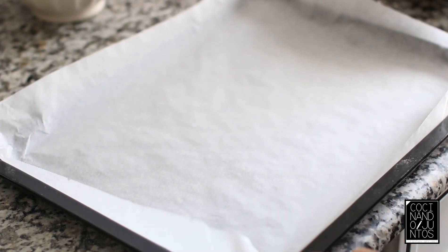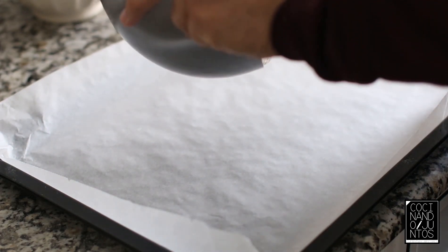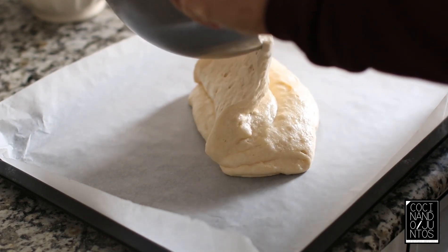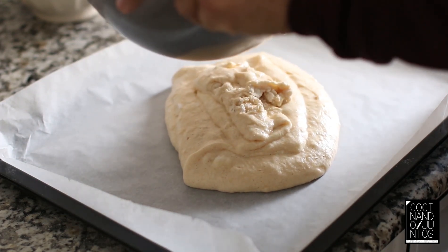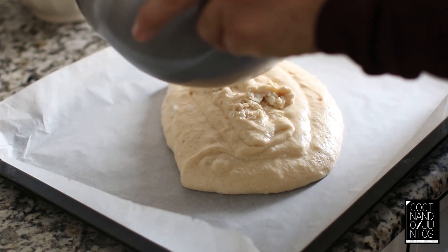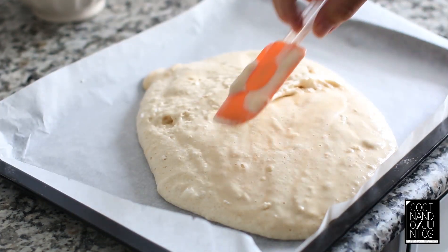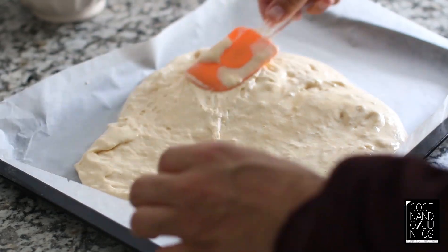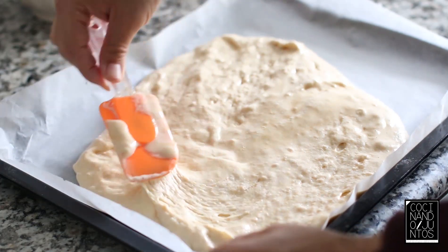Hemos batido todo, cogemos una bandeja de horno y ponemos papel vegetal. Ahora simplemente es poner la masa del bizcocho y una vez añadida, la vamos extendiendo. Hacemos lo que viene siendo una plancha con el bizcocho.